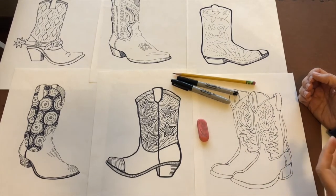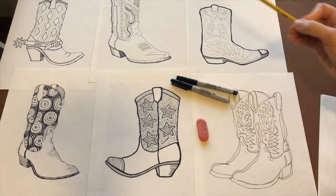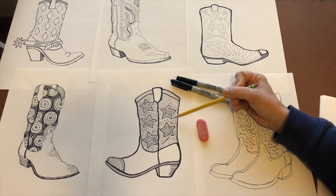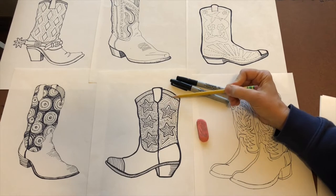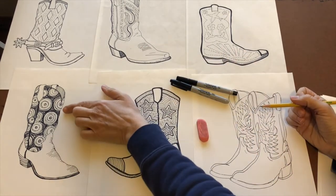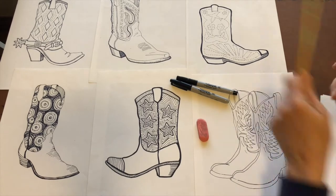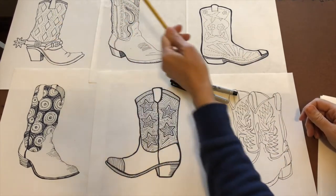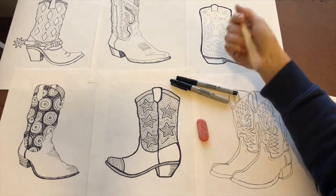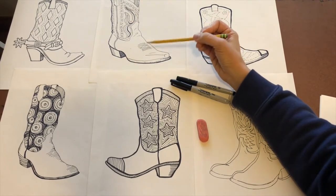Cowboy boots are great because you can personalize them and do any kind of funky thing with them. You can make them look like stitching — this is actually really pretty easy. Some people look at it and think it's difficult, but I just did star shapes and followed the line around them. Same with circles, diamonds, and dotted lines to look like stitching. This one even has a nice spur. You can have high heels, low heels, even a stiletto boot.